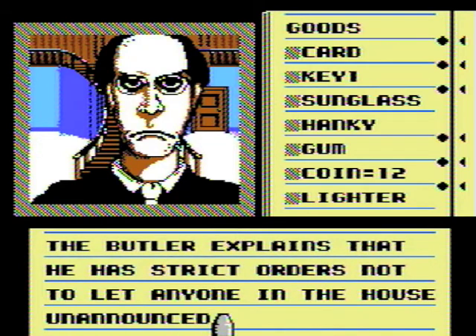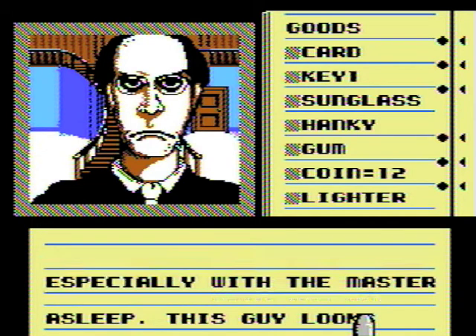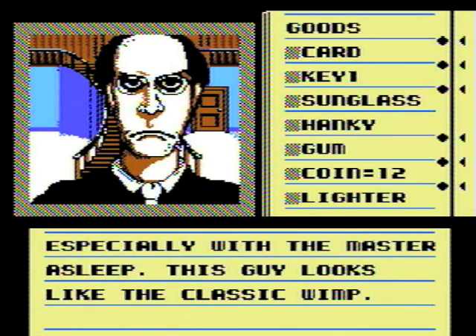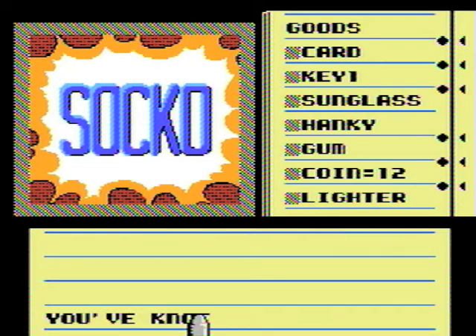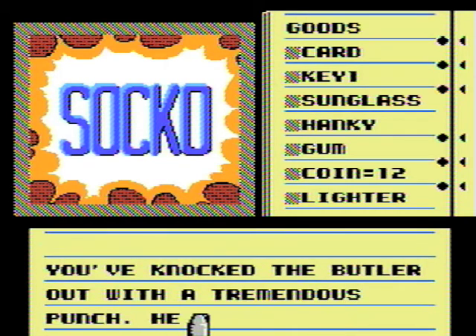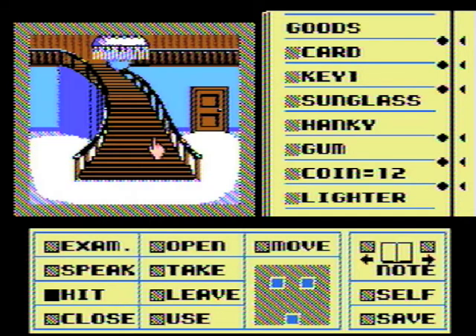There are strict orders not to let anyone in the house unannounced, especially with the master asleep. Well, that's good evidence for us. This guy looks like the classic — no he doesn't, he looks like the guy with the pitchfork from American Gothic. And upside, he doesn't have a pitchfork, so let's punch him in the face. Sacco, you knocked the butler out with a tremendous punch — he now lies in an unconscious heap. Works for me.